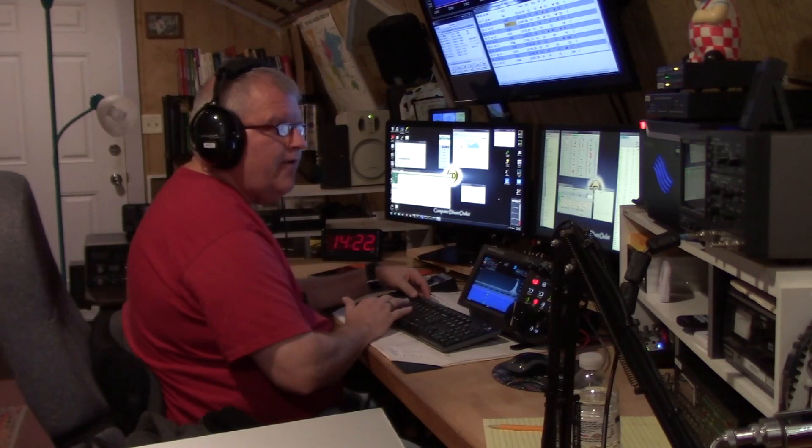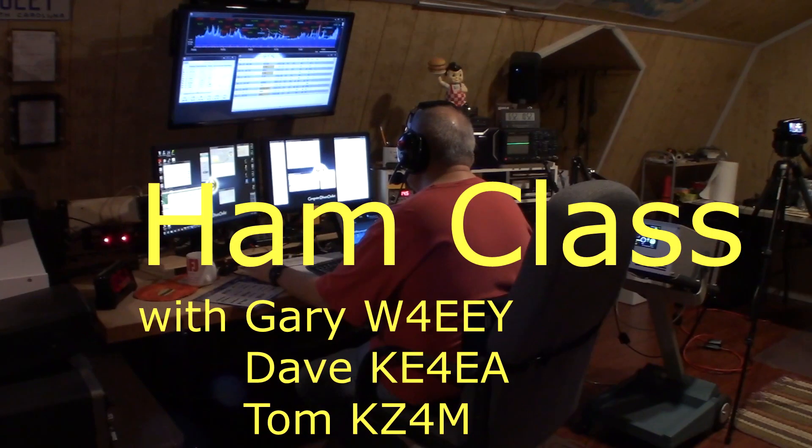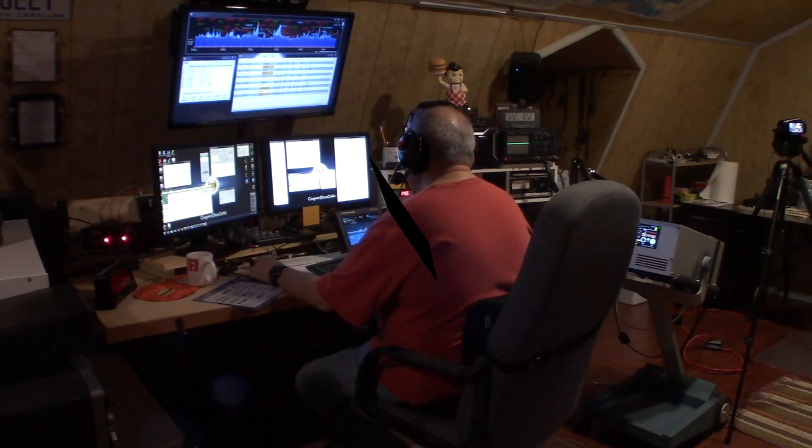Roger, roger, 5905, a correction, whiskey four echo echo Yankee.